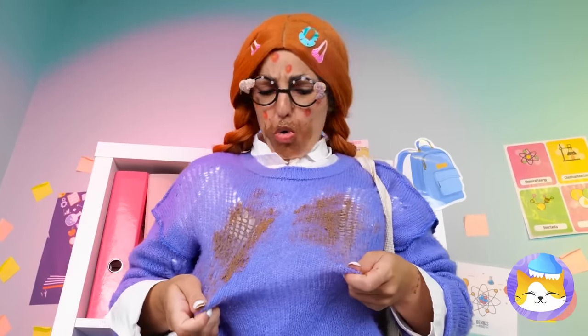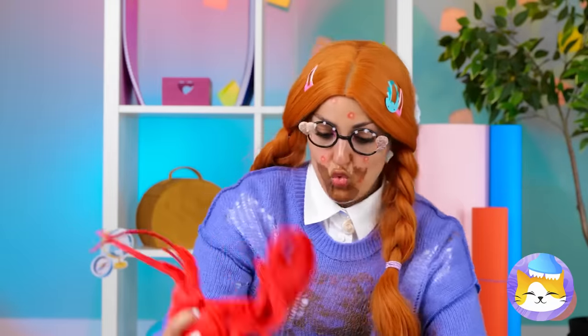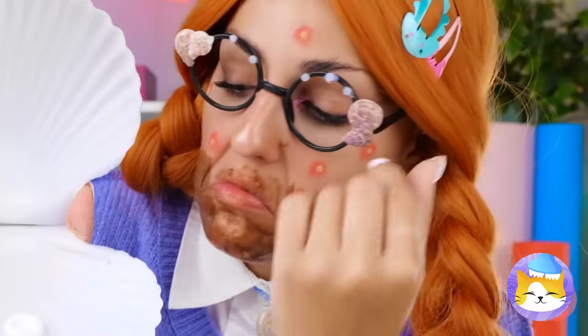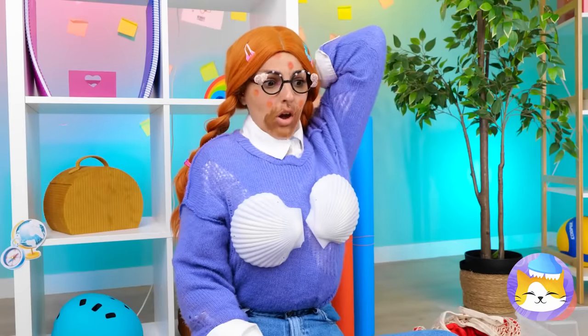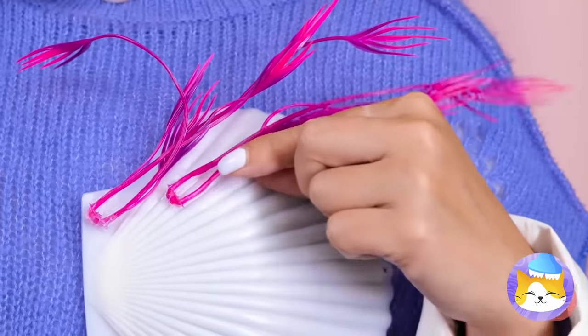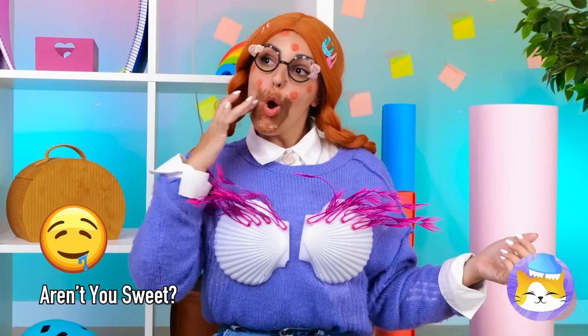Someone needs a napkin. Let's clean up that sweater — or at least cover the stain. This shell is just what we need. Seaweed — almost done. Just clean that face.